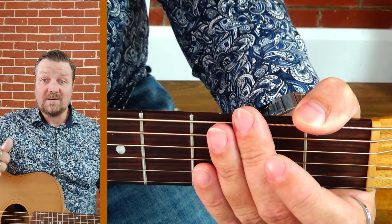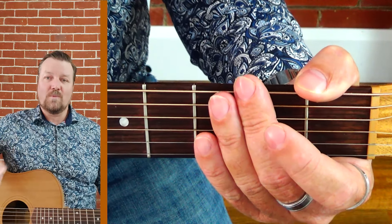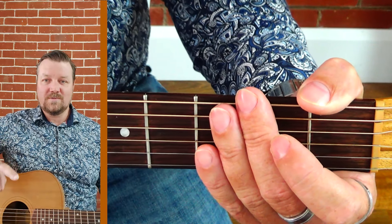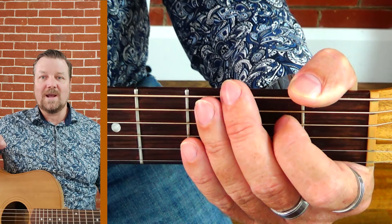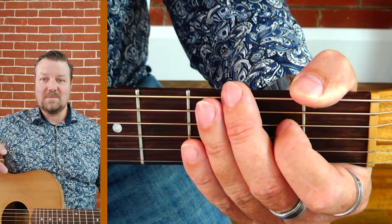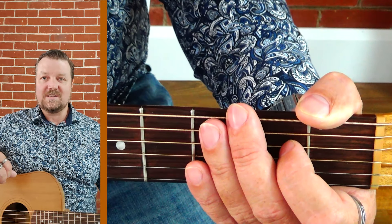So dive in, have a play around, try to find them. Remember: find that root note, drop it back one fret for your major seventh, drop it back two frets for your minor seventh. Then if you want to get tricky, think about: here's my major chord — what happens if I drop that root note back two frets while keeping your major chord formation? You're going to get a dominant seventh. We'll leave it there and I'll see you next time.